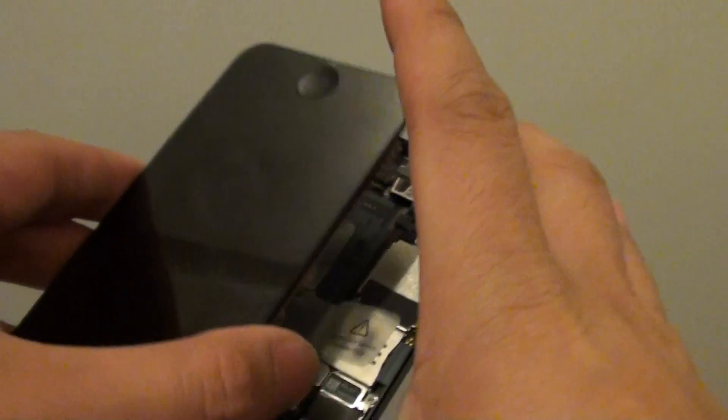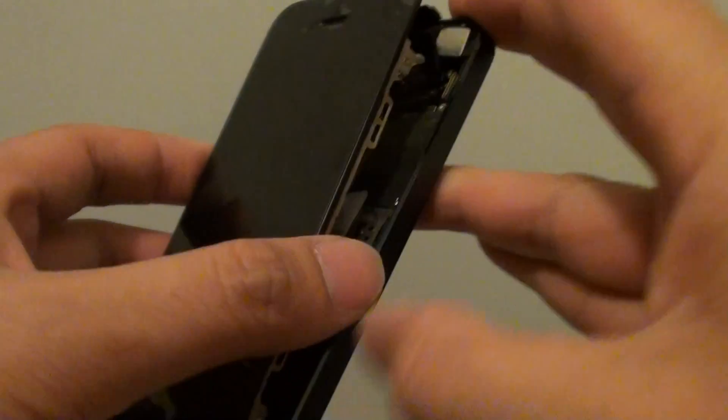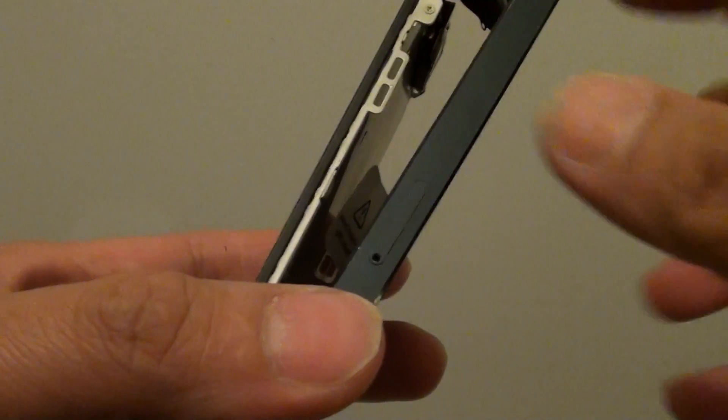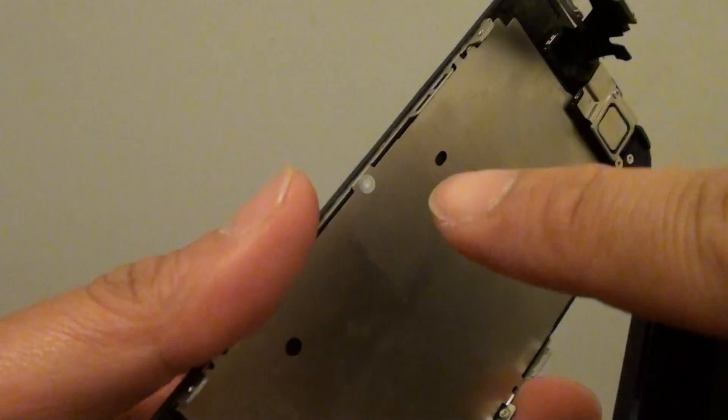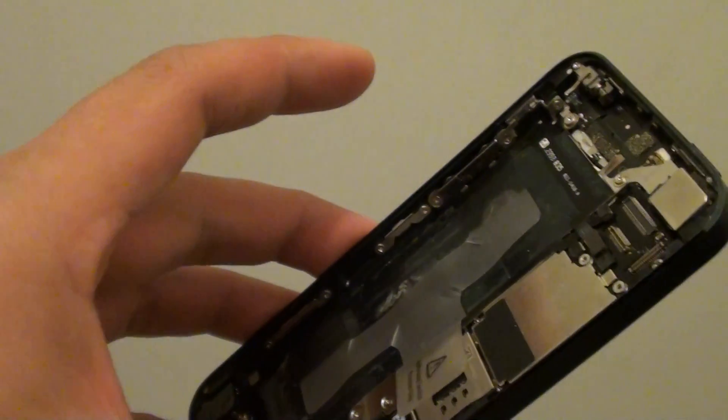This is how it should look. I will just turn this around so you can see. This is the phone — you can see this is where the SIM tray comes in, and at the top here there is a white dot. If this dot turns red, you can tell that this phone has been in contact with water.